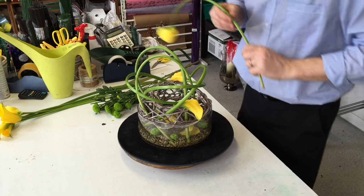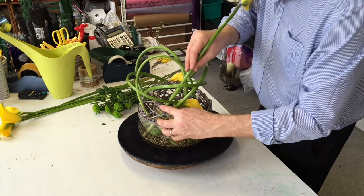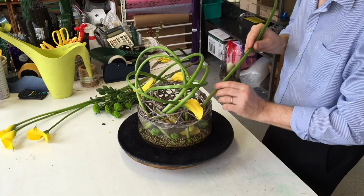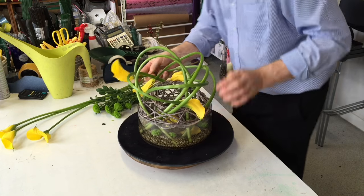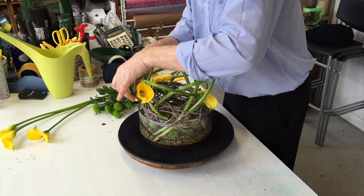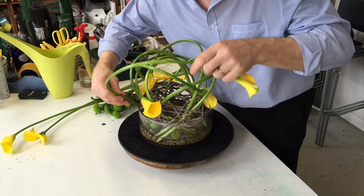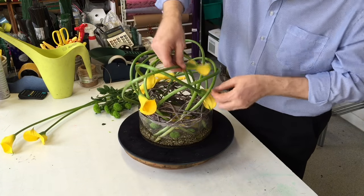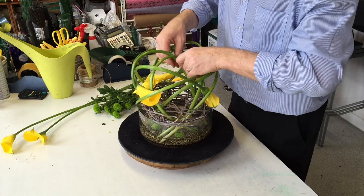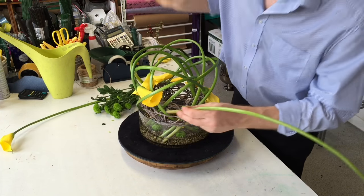Now if you find that your callas are not really that flexible, a good trick is just to leave them out of water for a while and they will become much more flexible. If you want, you can secure your flowers with some paper-covered wire, but to be honest if you don't need it then I wouldn't worry about it. It depends where you're going to place your flowers — if it's for home then it doesn't need to be as transportable or as rugged as if you were doing it in a work situation.